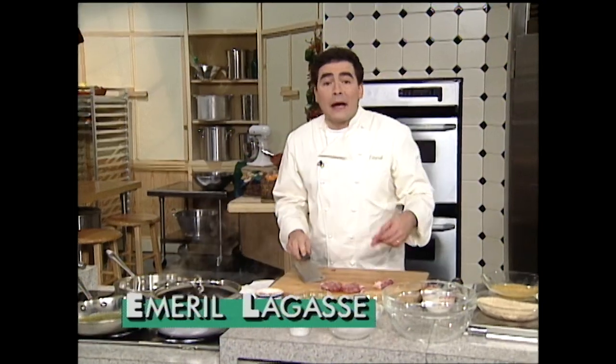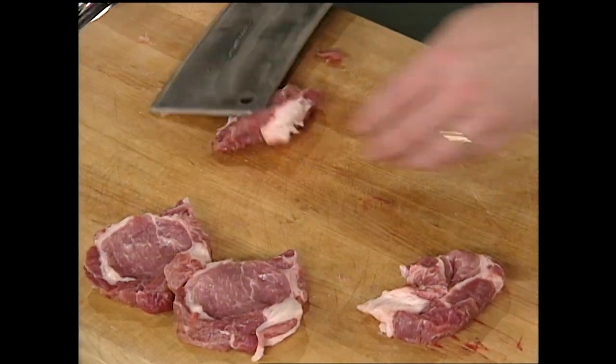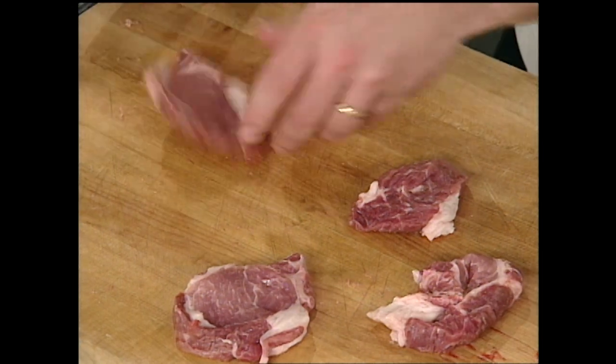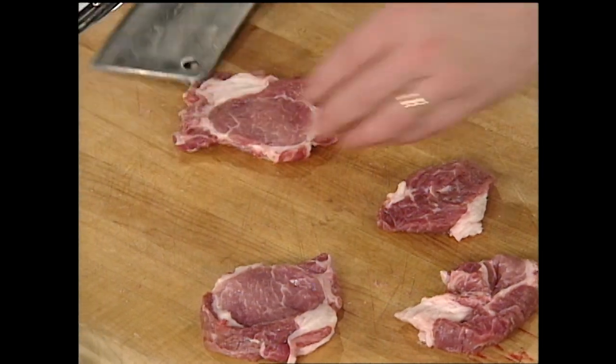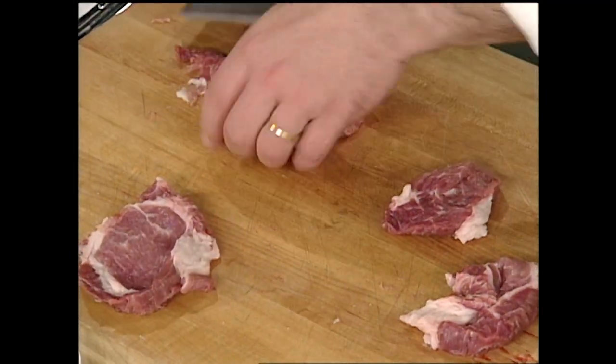Hey, welcome back. I'm Emeril Lagasse, and this next recipe is a little rendition of a German dish that combines pork, which they use quite a lot in German cuisine — but we use a lot of pork in Louisiana cuisine too. And noodles — one of my favorite noodles — I'm going to show you a little simple spätzel, those little dumplings. I was just pounding my pork while you were away. Those little medallions I showed you — we're just pounding them out a little bit.